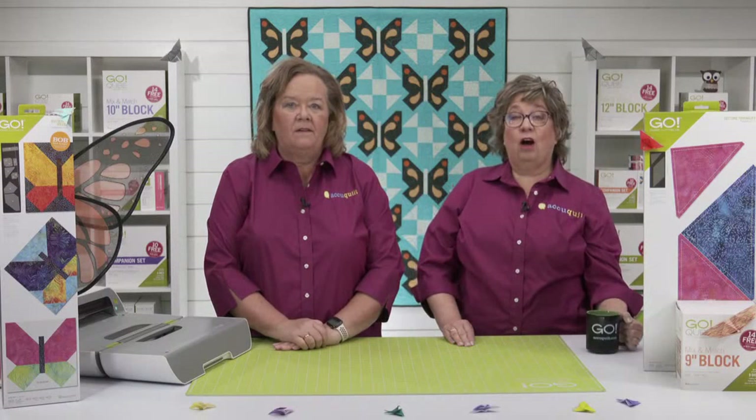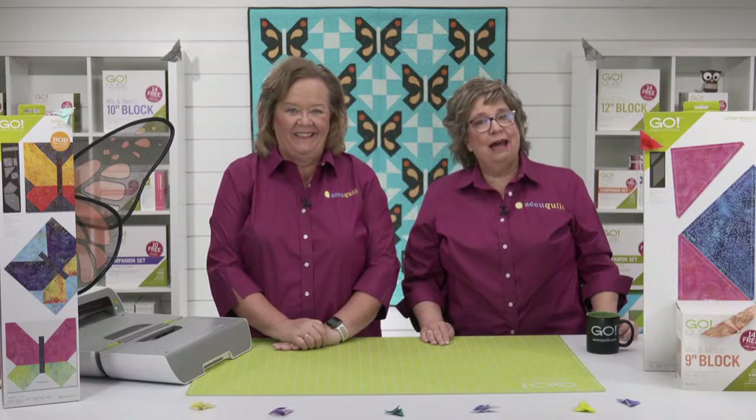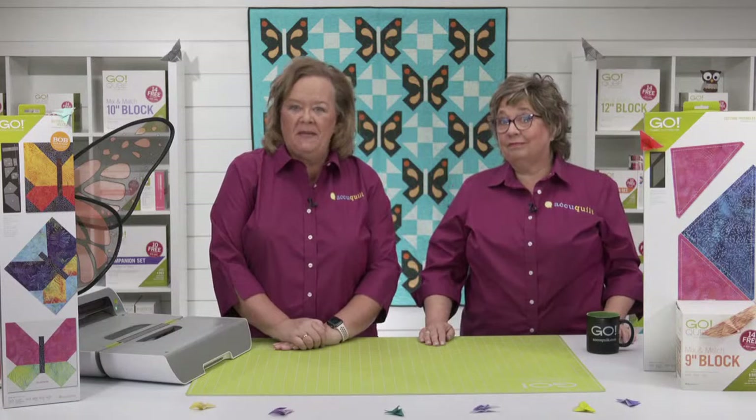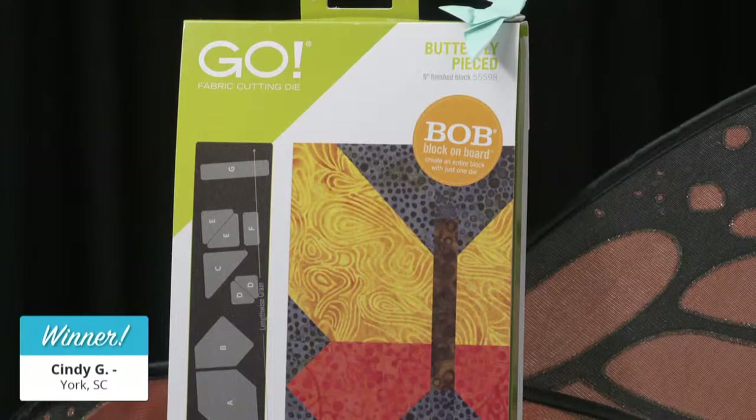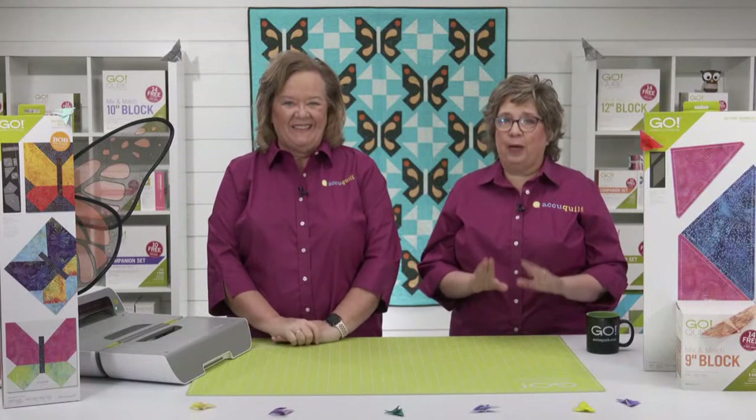After showing off this die, I think we should give one away. Our giveaways are one way we like to say thank you for registering for our shows and for being part of our AccuQuilt family. Today's lucky winner of a Go Butterfly Pieced 9-inch Finish Die is — drum roll please — Cindy G of York, South Carolina. Congratulations, Cindy, you're going to love it.